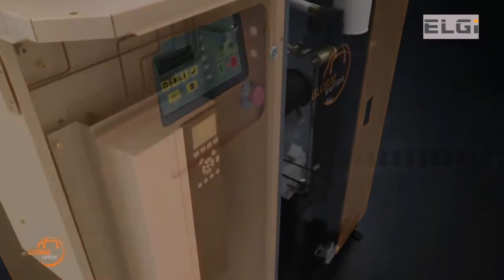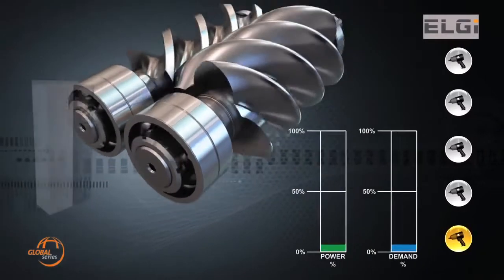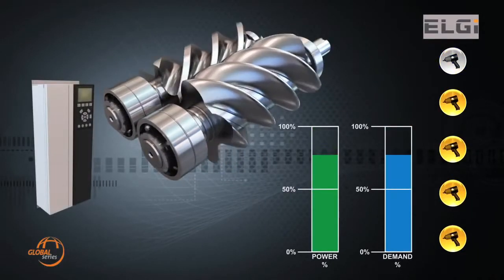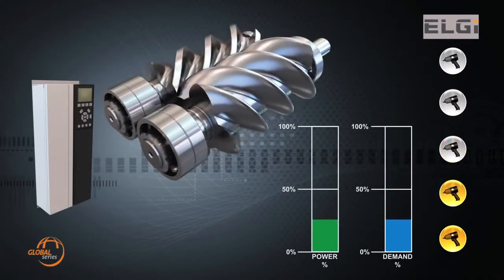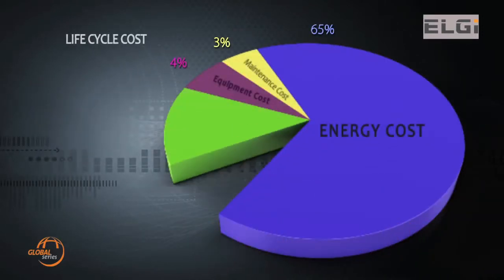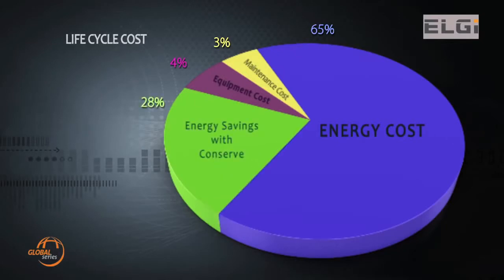Since compressors are not always operated under full load conditions, LG Conserve ensures substantial energy savings. Based on load demand, the VFD control varies the frequency of the drive, thereby increasing and decreasing the drive motor speed, which results in 28% substantial energy savings in life cycle cost.